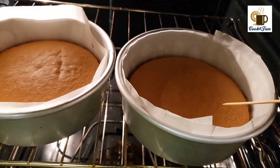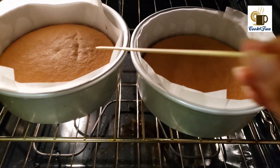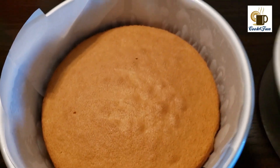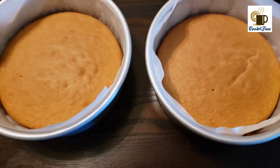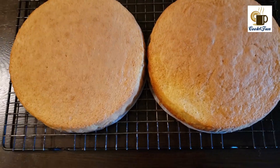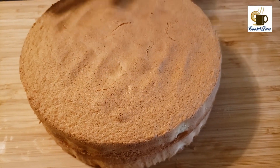Once baked, use a toothpick to check if all the batter has been fully baked. Our perfect sponge cake is now ready — this is a very easy one to make and it is also a very soft cake.